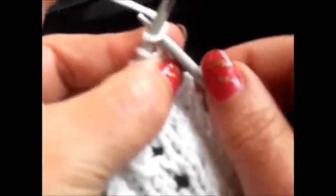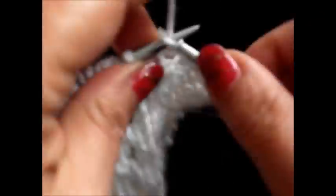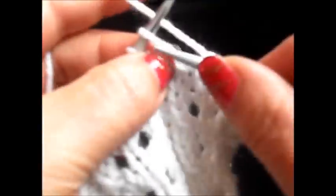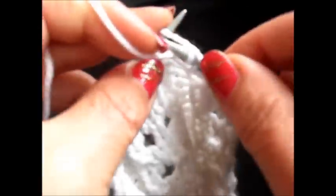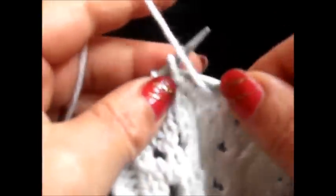Now I start with row 1. I knit my edge stitch, purl 2 stitches, then knit 5 stitches. And again, purl 2, knit 5. Repeat this till the end of the row — purl 2, knit 5 stitches — then purl 2 stitches and finish the row with my edge stitch.